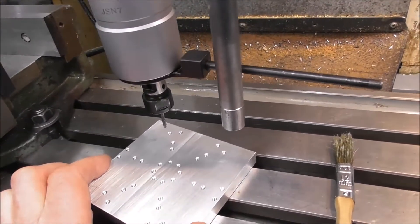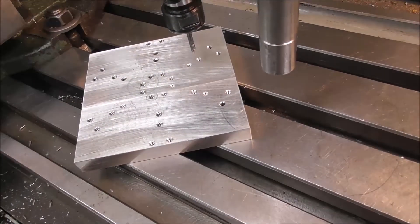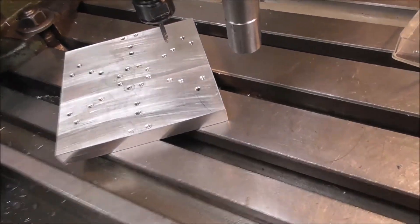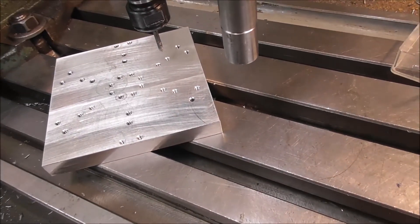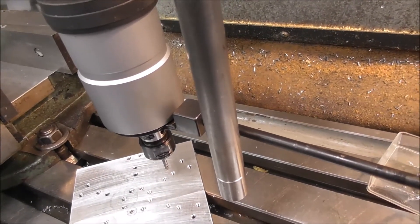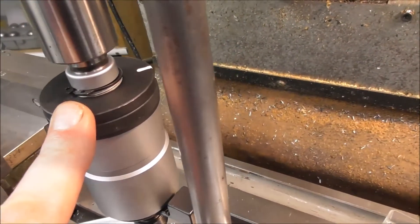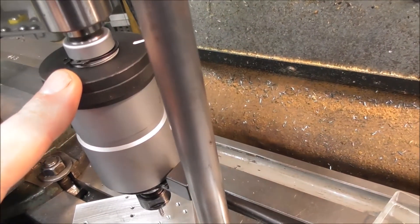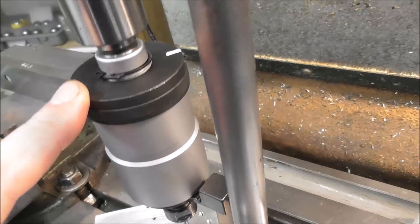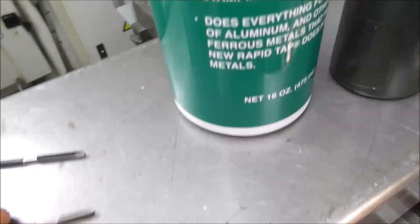I've just tapped a bunch of three millimeter threads through a 12 millimeter plate — that's approximately through a half-inch plate. I'll go through some of the things I've learned over the years doing this type of procedure. I'm using a light Chinese automatic tapping head that reverses direction when you lift the quill up. You can set a clutch on it so that it's very sensitive — the clutch slips before the torque of breaking the tap is applied — so hopefully if you've got that clutch set sensitively enough, it will skid before it breaks the tap.